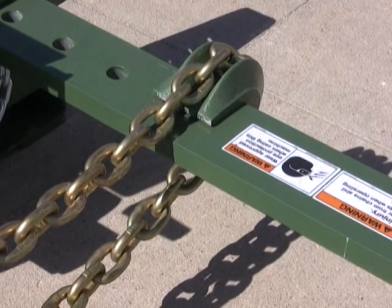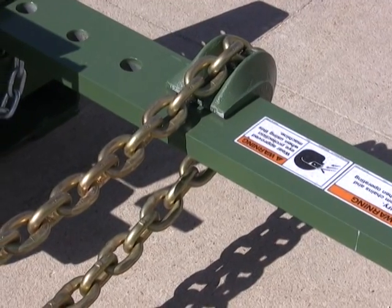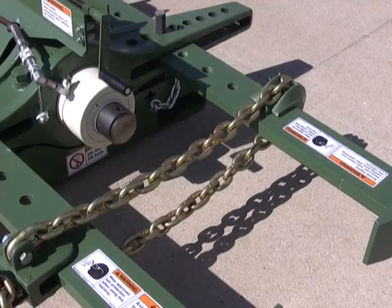Quick link chains are used to secure the puller arms in position when pressure is applied. Chain assemblies include a chain, a chain tension casting, and chain guide.